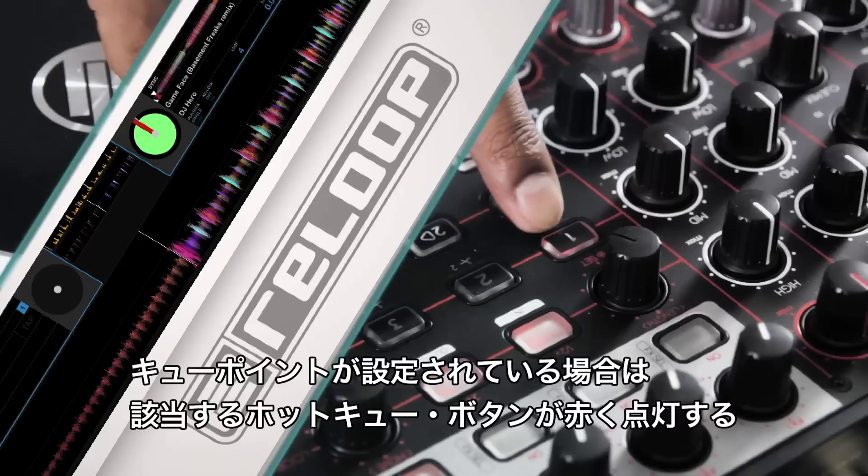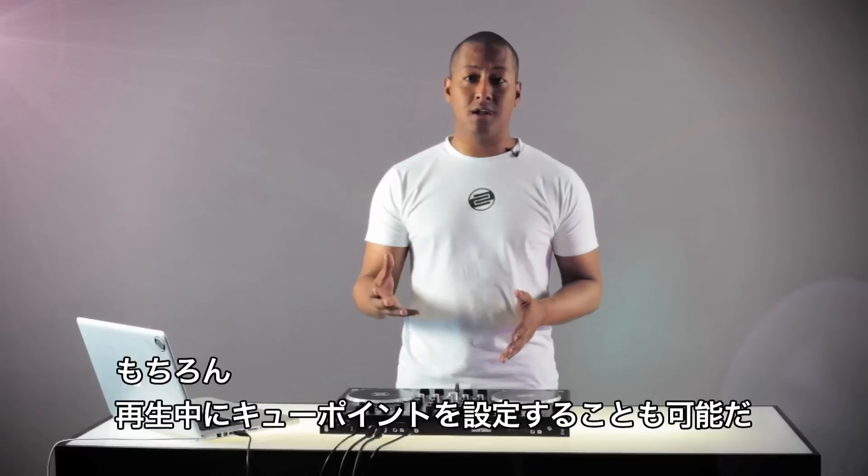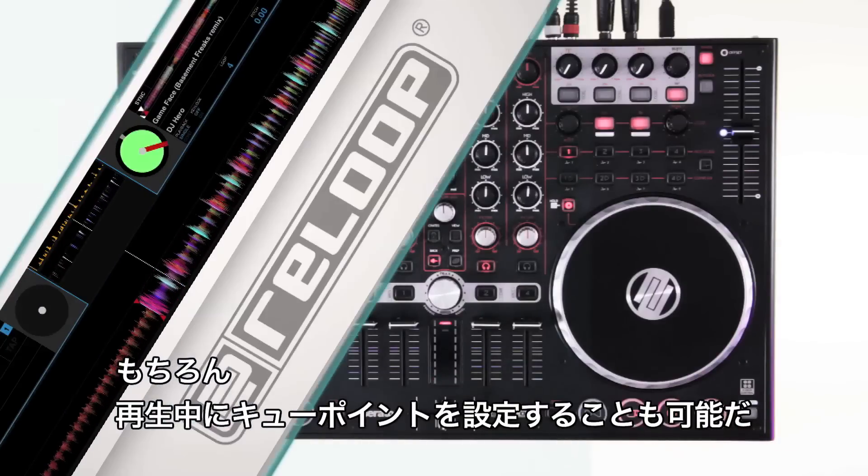When a cue point is assigned, the corresponding hot cue button glows red. Alternatively, cue points can also be assigned on the fly as the track is playing.